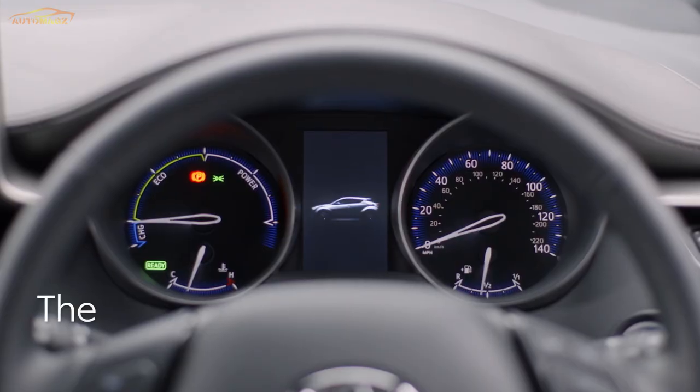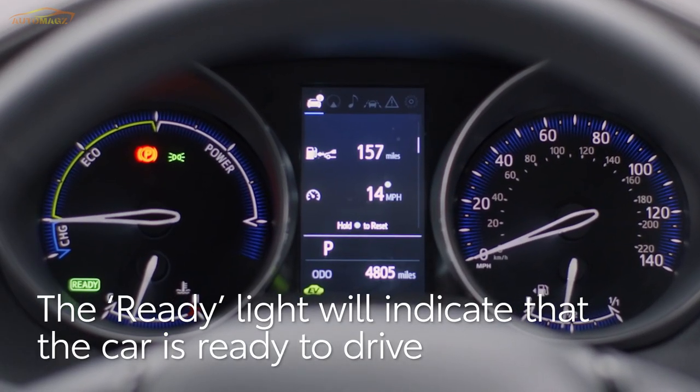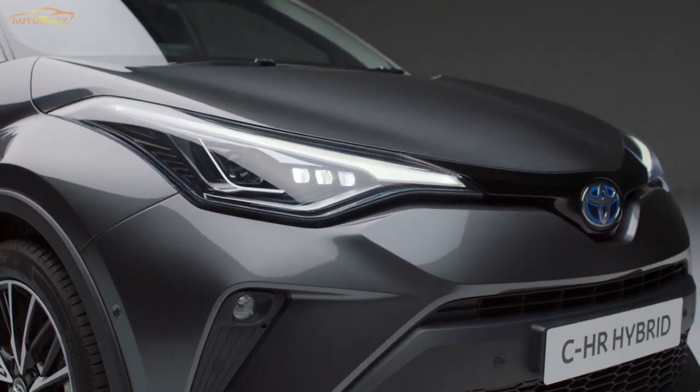The ready light will indicate that the car is ready to drive. Note that the engine may be silent, as the hybrid system will use battery power to drive the car if possible. With your foot on the brake pedal, select drive.